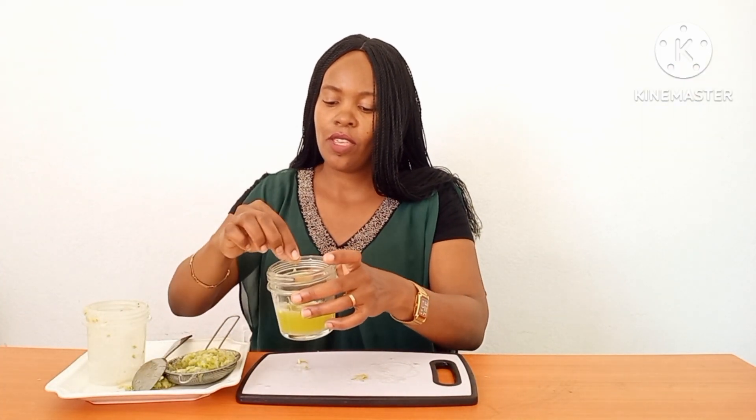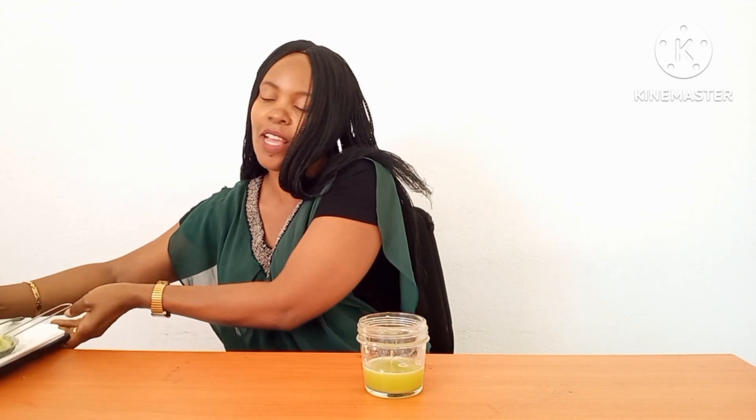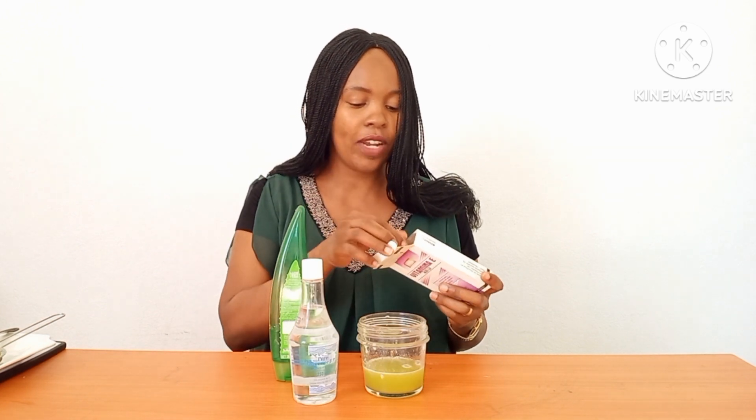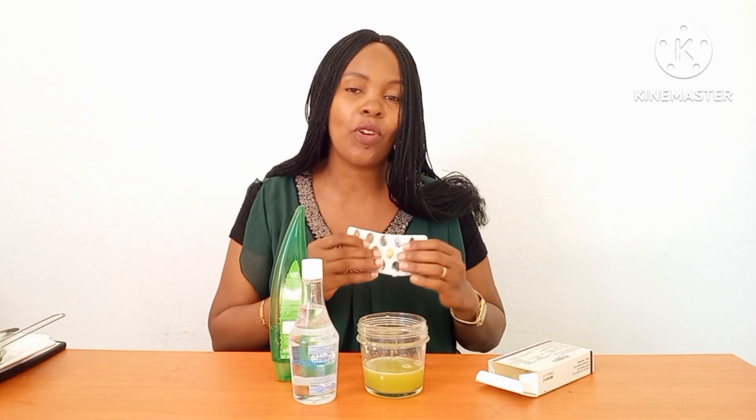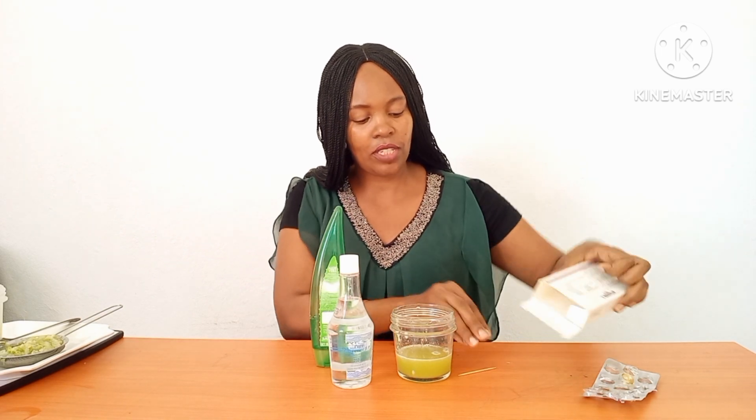Next, we deal with this juice and add some other ingredients that are so important in this amazing facial toner. I'm going to add aloe vera gel, glycerin, and vitamin E. If you have acne and pimples, you can also add lemon juice — but it's optional. I don't have pimples, so I get my vitamin E — only one capsule is enough — and add it in.